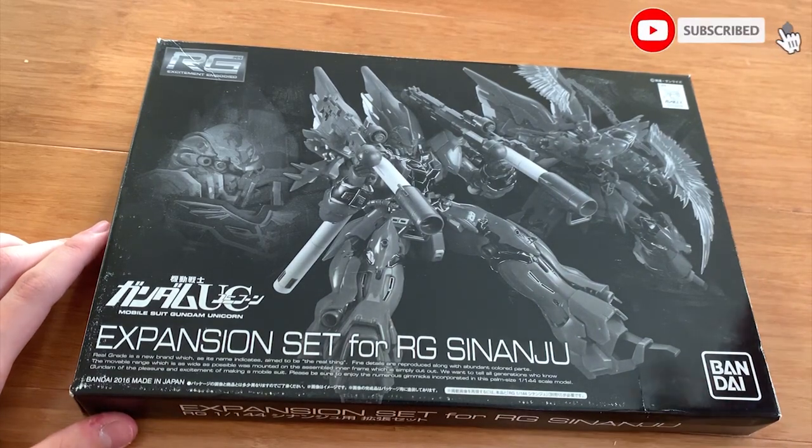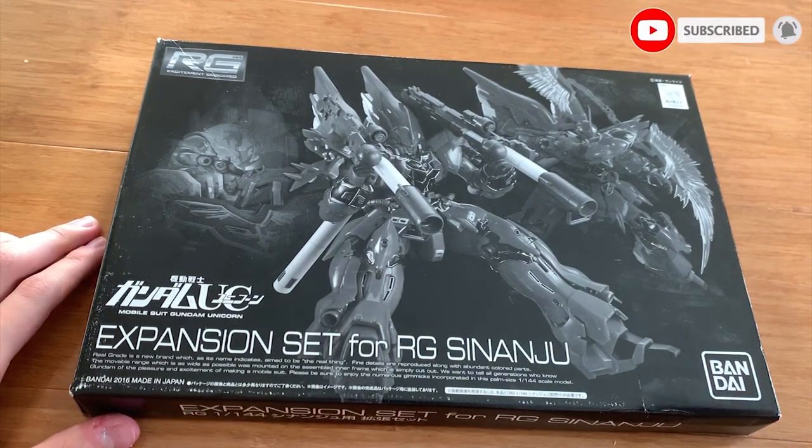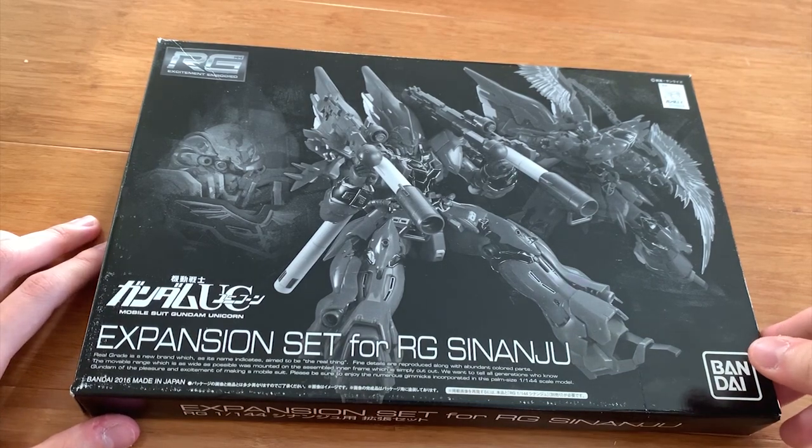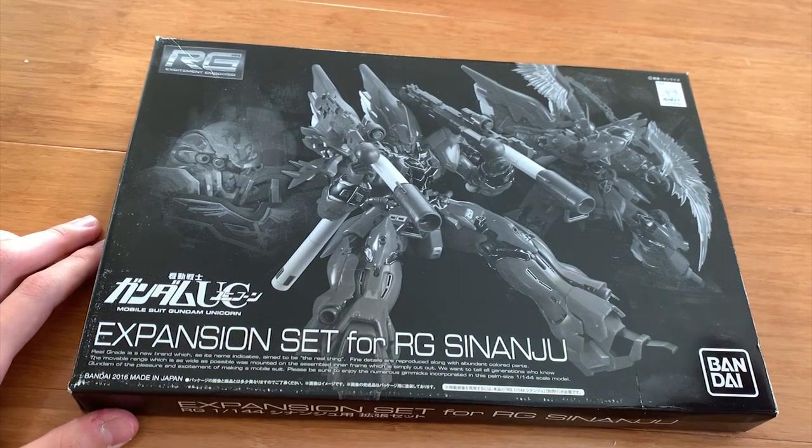Welcome back to Zenfork's channel. Today we're gonna be reviewing the expansion set for RG Shin Anju. I recommend you to watch the Shin Anju review I posted yesterday because it was a hell of ranting because I just don't like the frame.